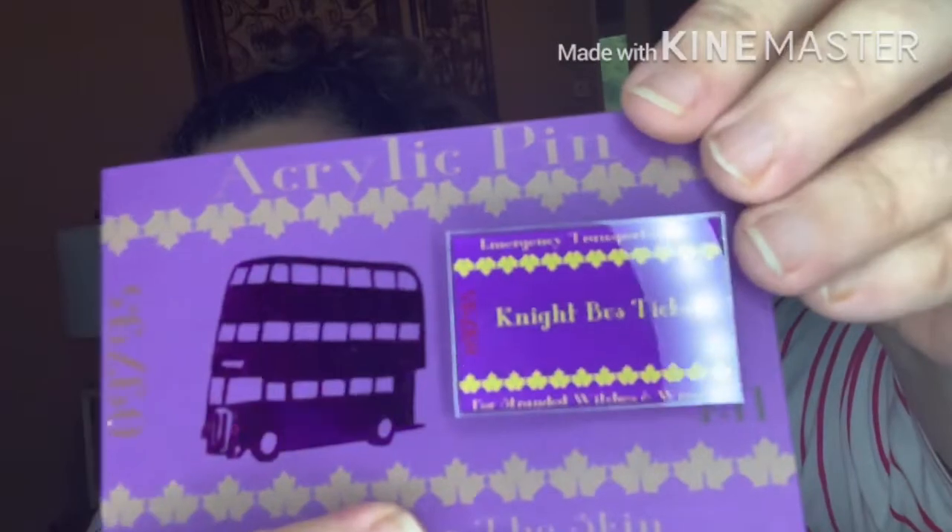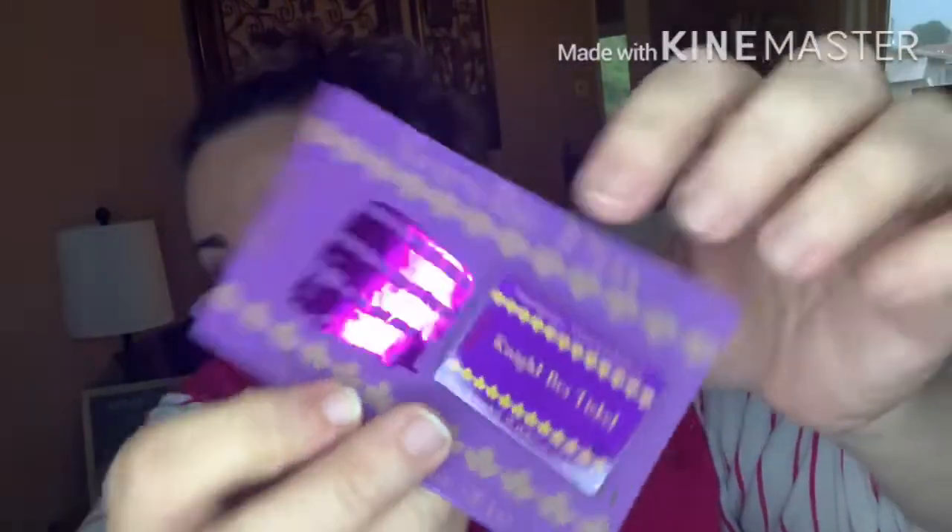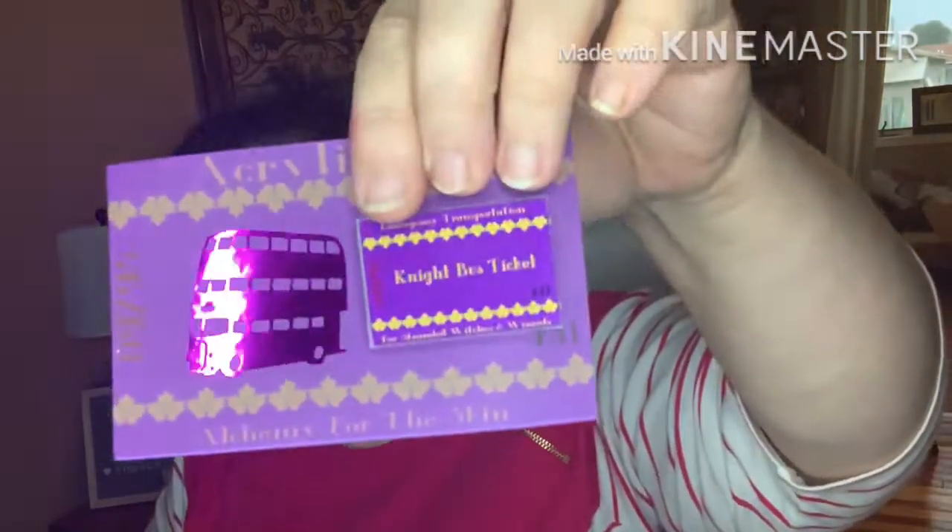Acrylic pin — Night Bus ticket. Look at the foiling! It's a pin that says 'Emergency transport for stranded witches and wizards.' I love it. That's when Harry first sees Sirius Black in dog form when he's getting on the Night Bus. Very clever.